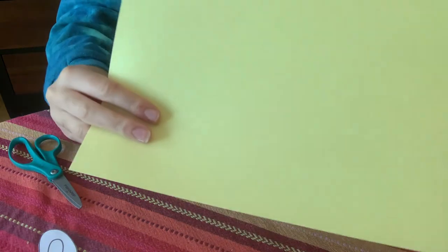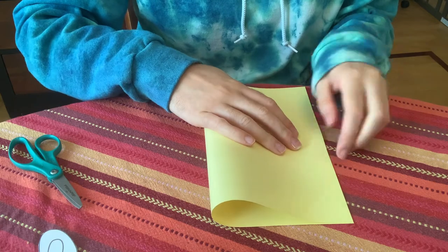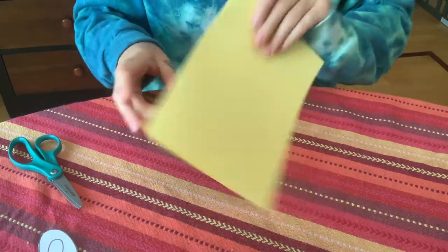Next we're going to take a piece of cardstock. Cardstock is pretty important for this craft because it needs to be really strong so it can stand up, and we're going to fold it in half like so.